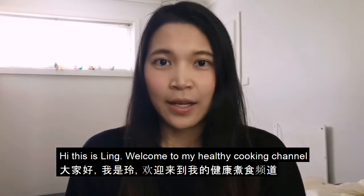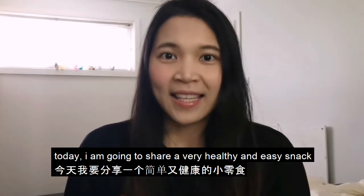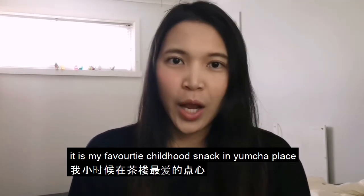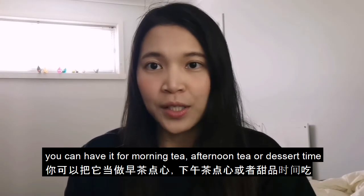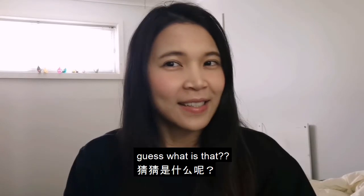Hi, this is Ling. Welcome to my healthy cooking channel. Today I'm going to share a very easy healthy snack. It's my favorite childhood snack from yum cha. You can have it for morning tea, afternoon tea, or dessert time. Guess what is that? Let's find out.